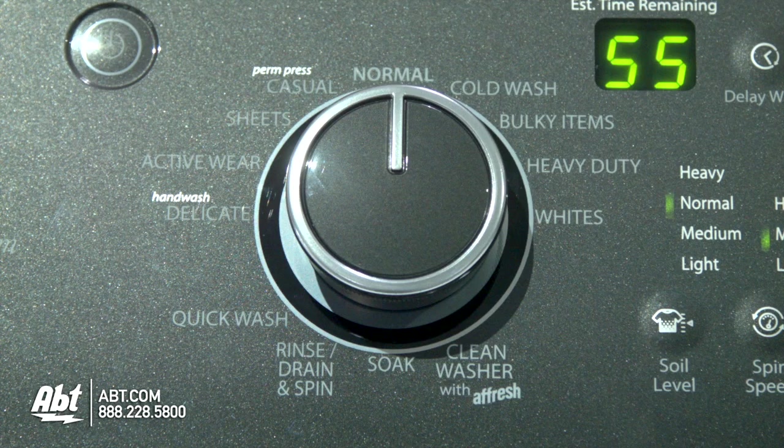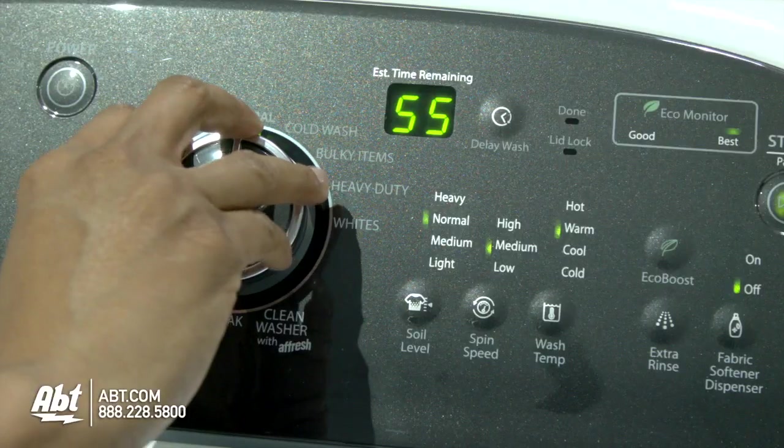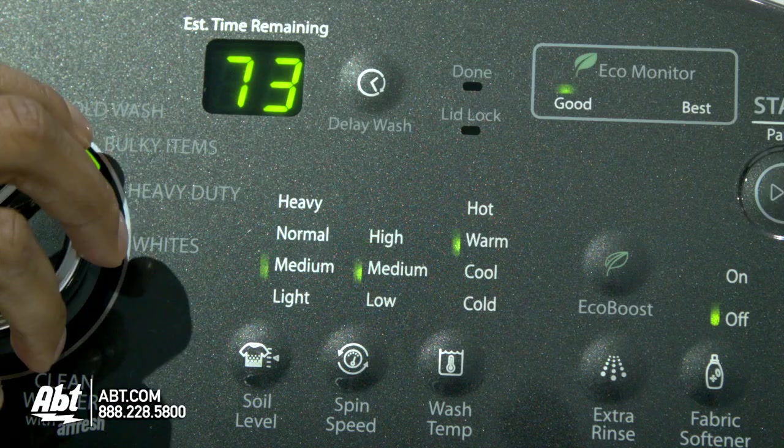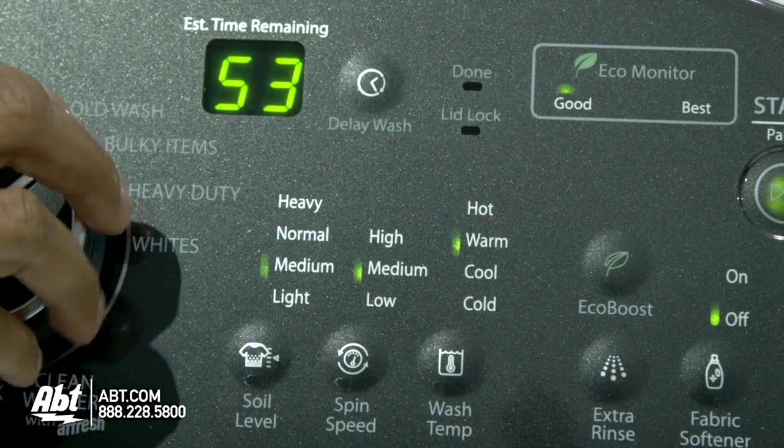This unit has 13 wash cycles, including a cold wash cycle that uses concentrated detergent to gently lift stains with no blending of colors. As you select different cycles, you'll notice the estimated time, soil level, spin speed, and wash temperatures will change. This is to ensure optimum results for each selection.